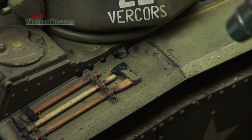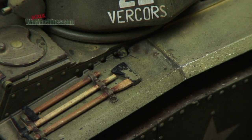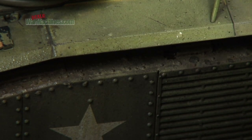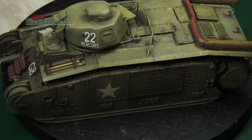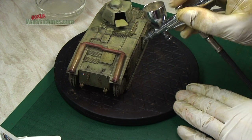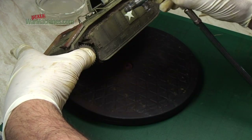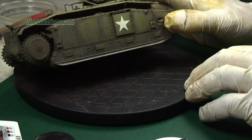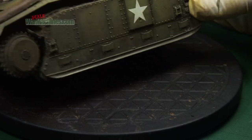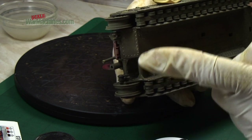Here you can just see how subtle it is - they're just going on, and when they dry they'll deposit tiny little dust specks all over the paint finish. Work your way around the whole model and the effect will be uniform. Here it is. We have to put on the tracks, and that was the next stage.